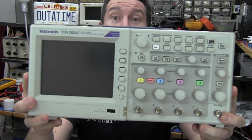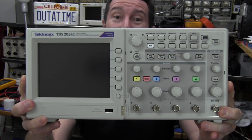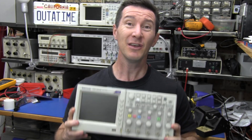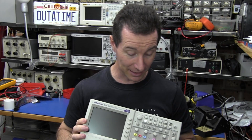It's product tear-down time and it's another oscilloscope. I just so happen to have this Tektronix TDS2024C. It's not a new scope, it's a reasonably old model. And no, I'm not going to review it, because I don't think it's worthy. I'm not going to bother, I'm only going to do a tear-down.